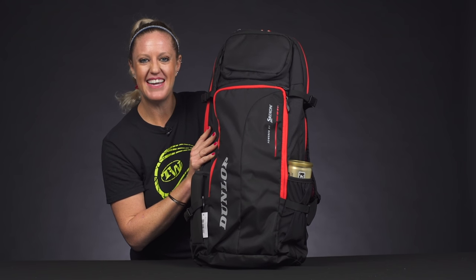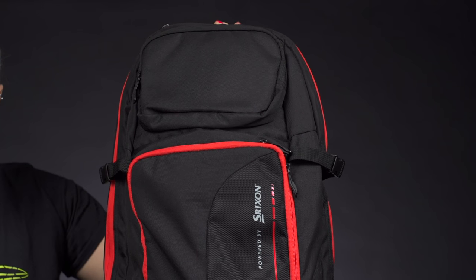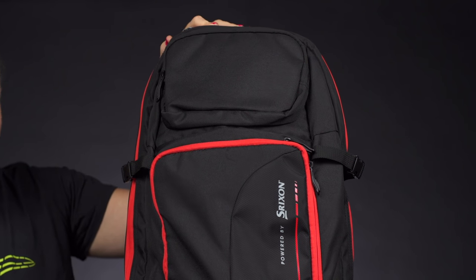Let's take a closer look at the Dunlop CX Performance Commuter Backpack. This has been designed for commuters — if you're going to work and then tennis, you can easily store your gear in this backpack.